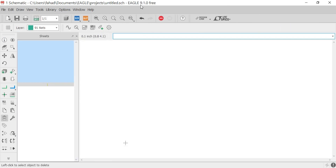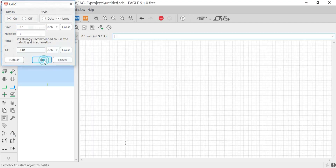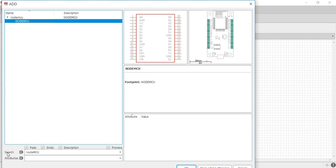While KiCad Eagle 9.1.0 is open, click on the grid, select on, and click OK. Now click on the Add Part and search for the NodeMCU. The link is given in the description if you want to download the NodeMCU library.